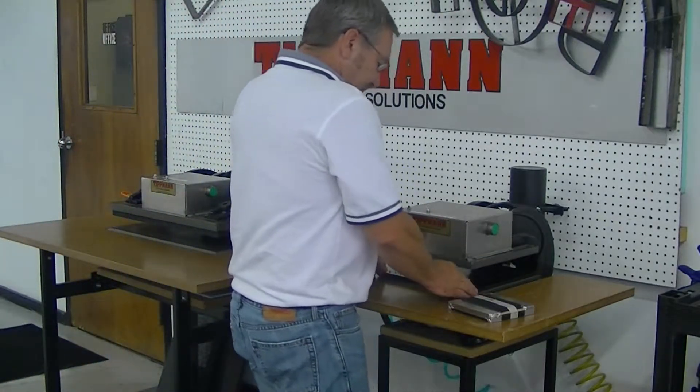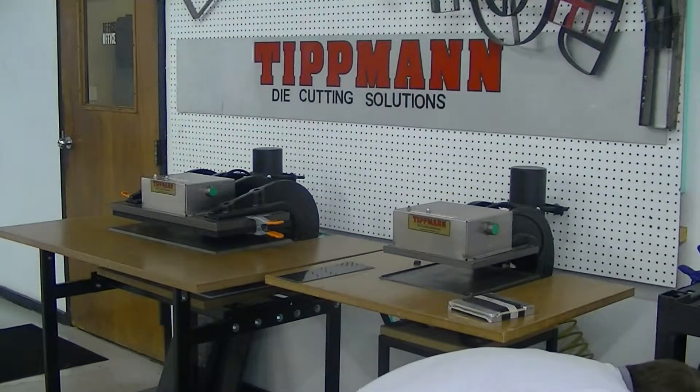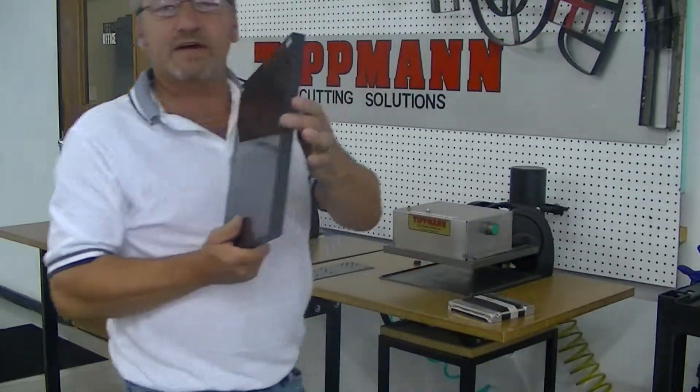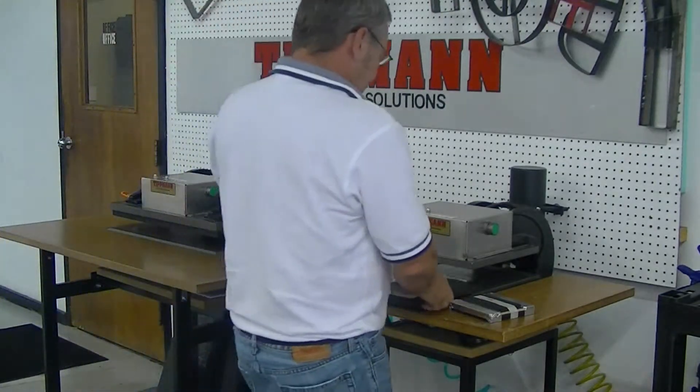Now, with this type of die, the only difference is going to be the size of your cutting board. And that's going to be a plate 813 thick cutting board for this type of die, for the 937 die.